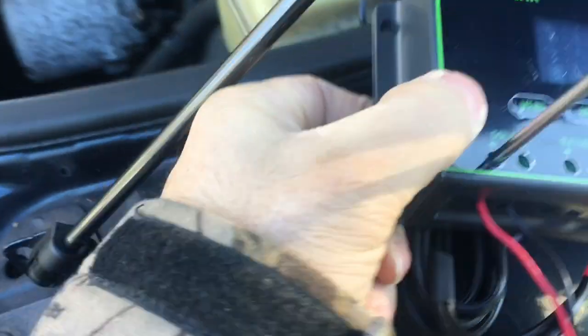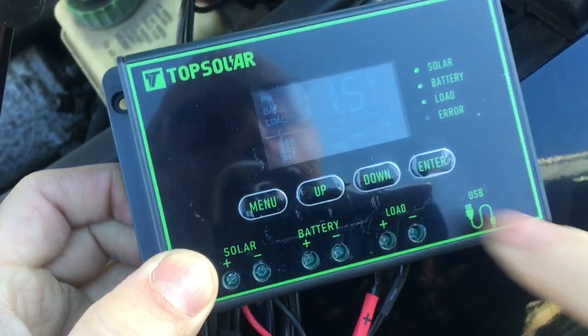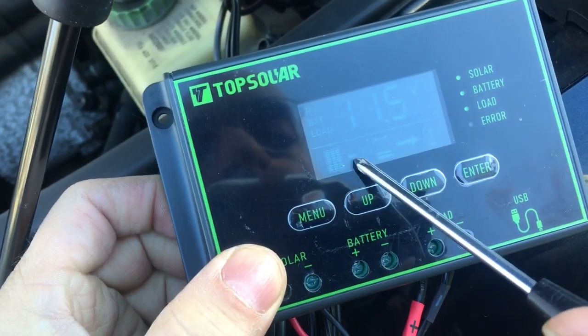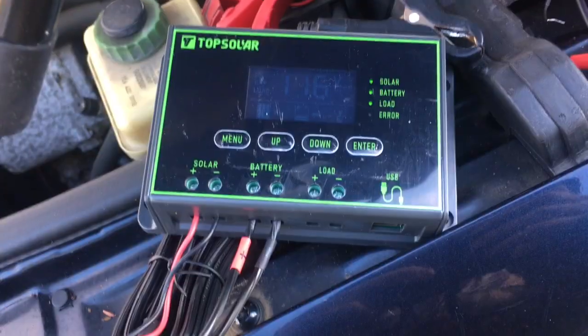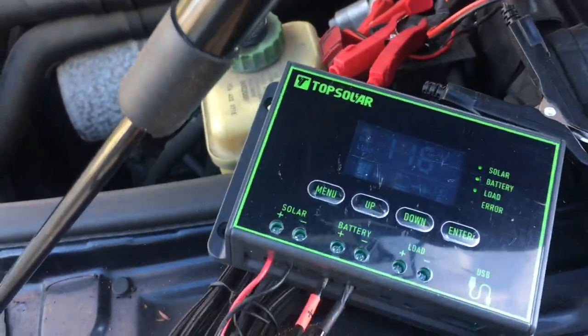Solar light is on. Solar light on — so are we charging? Looks like it. We have our solar panel going to the battery, going to the light. Alright, now it's kind of hooked up correctly. The battery terminal does go to the battery.